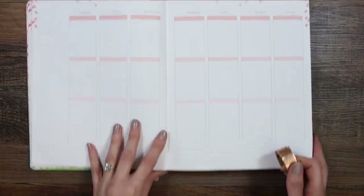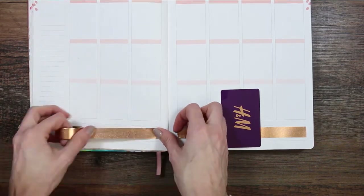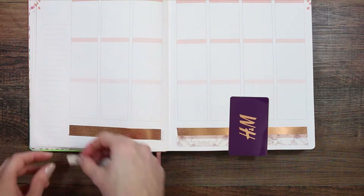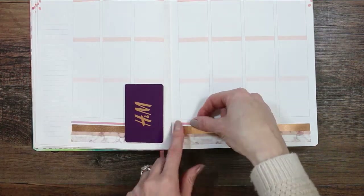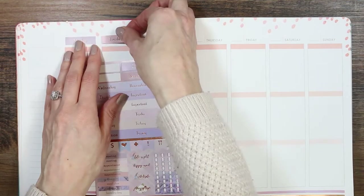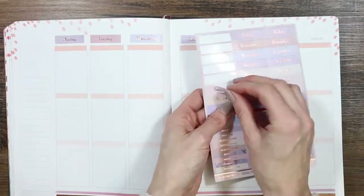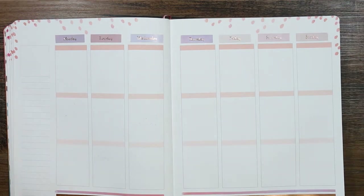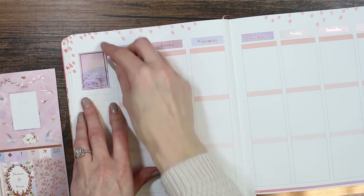Jumping into the spread, I'm going to start with the washi along the bottom. I'm taking this bronzy rose gold washi along the middle, then putting the marble one that's slightly see-through, layering it a little at the bottom. To finish it off I'm using this washi that fades from pink to purple, keeping in theme with the kit. Then I'm putting all the dates along the top. I did have some issues with the Wednesday sticker — you'll see me constantly pushing it back down.